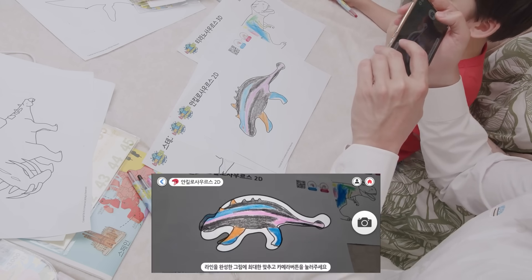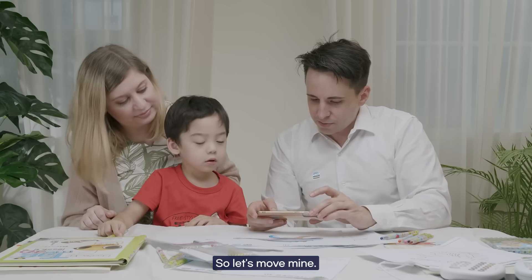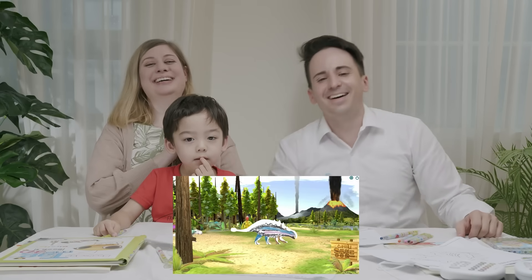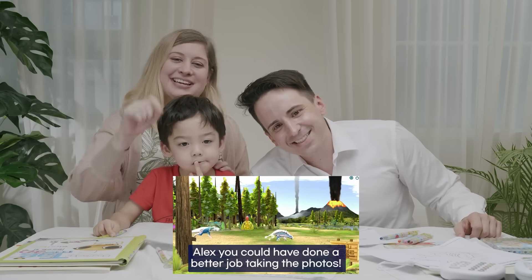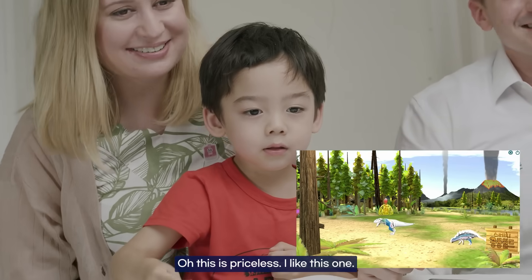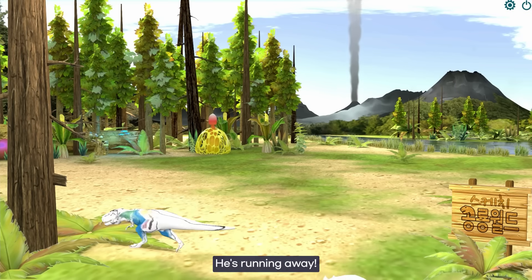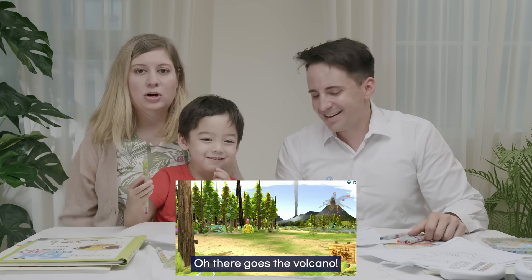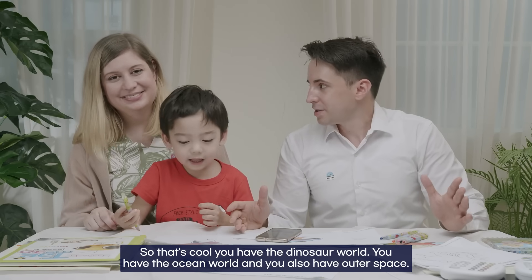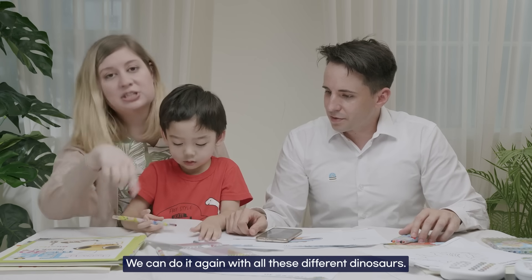Mine is a 2D. Let's see what yours looks like — take the photo. There we go, let's put it into the dinosaur world. Oh, there's an egg — there's an Ankylosaurus! Tyrannosaurus is going after Ankylosaurus! Oh no — this is priceless! Yours is 3D, mine is 2D. They're running away! There goes the volcano! So you have the dinosaur world, the ocean world, and outer space. You can do this again with all these different dinosaurs and fill it up.